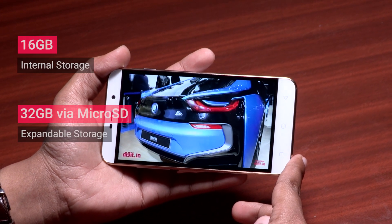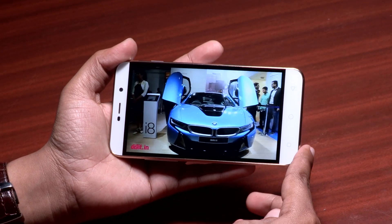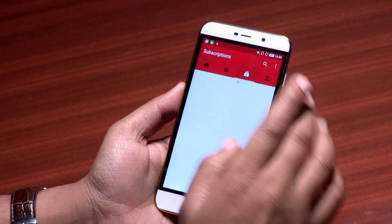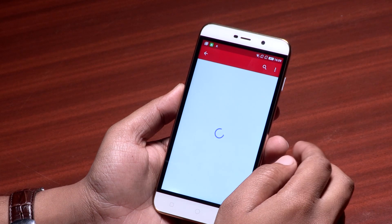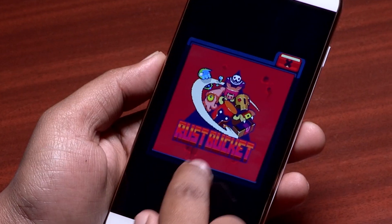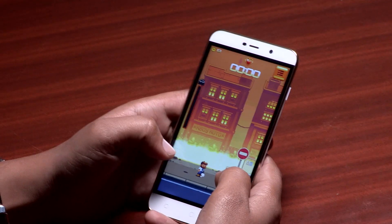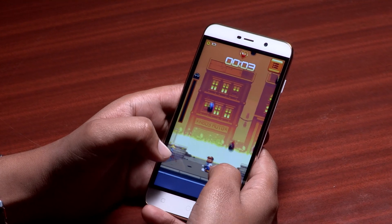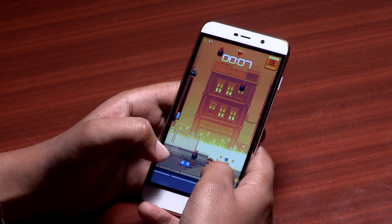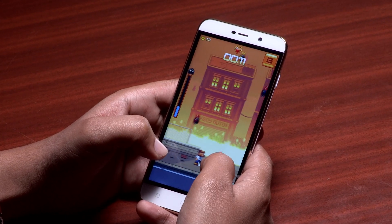Using the phone as a daily driver, we found that it could handle daily tasks such as calling, video watching, surfing, and even multiple page surfing. I even tried browsing the web while streaming music in the background and found the phone worked fine. Gaming performance is also quite good and the phone can easily handle less demanding games. The phone lags slightly with graphically intensive games but nothing which can't be overlooked at this price. Coolpad has optimized both the SoC and 3GB RAM well and the phone never felt like a budget offering.